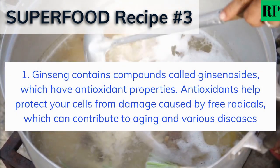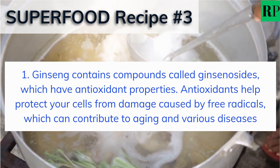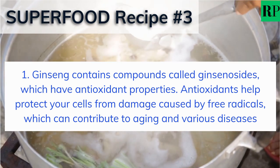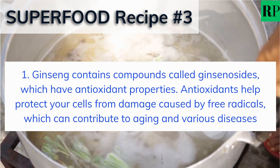Ginseng contains compounds called ginsenosides, which have antioxidant properties. Antioxidants help protect your cells from damage caused by free radicals, which can contribute to aging and various diseases.